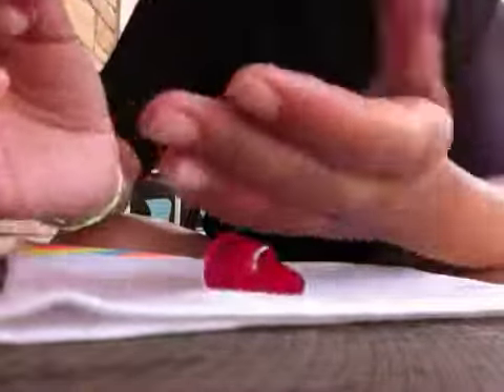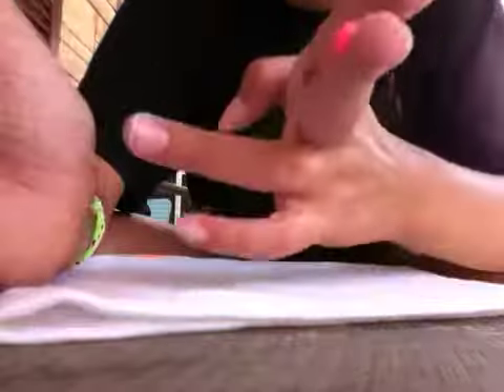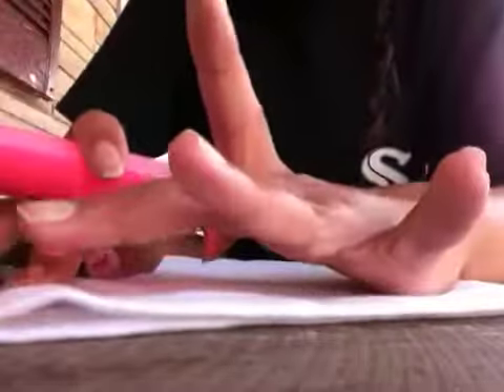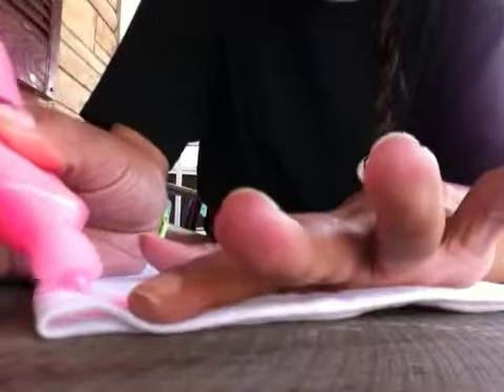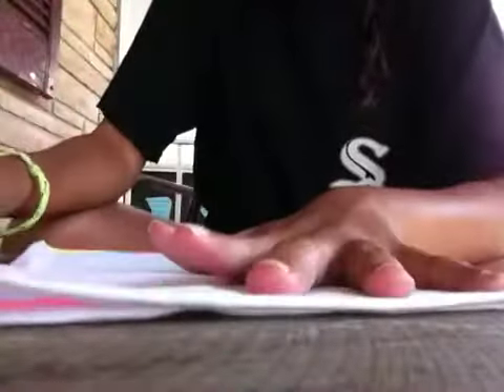What you're gonna do is pour a little bit — like that much — and just rub it in. What I've been doing is taking it and drawing a line with the paint like that, and then rubbing it in. That's pretty much how you do it.